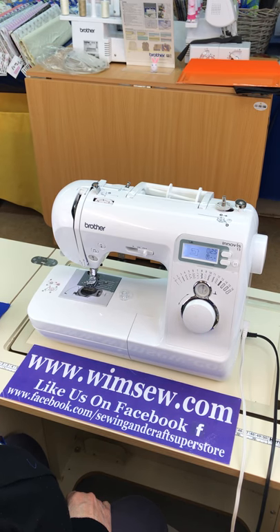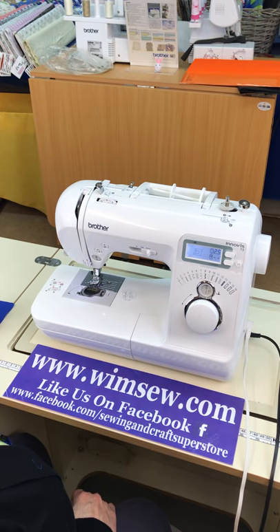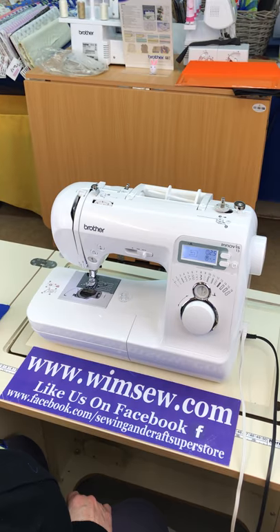Hi everyone and welcome to something a little bit different this week. We're going to be looking at how to thread a sewing machine. In this instance we're looking at the Brother Innovis 15, but each machine varies slightly, so we're going to start with this one and do a different one each week.